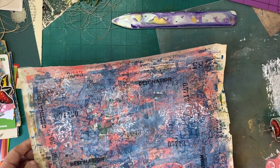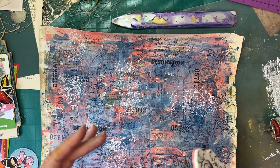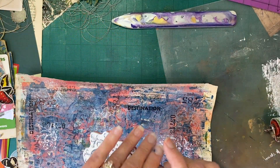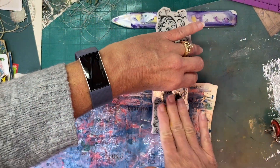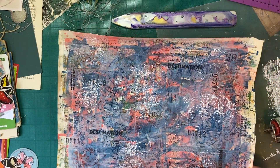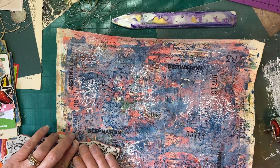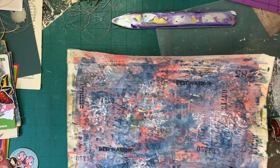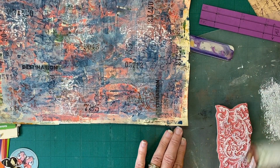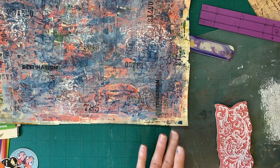I've seen people stamp with paints and stuff but I've always been afraid to do it because of course I don't want to ruin my stamps, but I'm totally digging this — it's got a really cool effect. And I know what that's going to do is interact with that ink. She says it's a resist. I'm going to have to ask her because I'm not really sure how it works as far as a resist goes, but she does some super cool mixed media stuff.